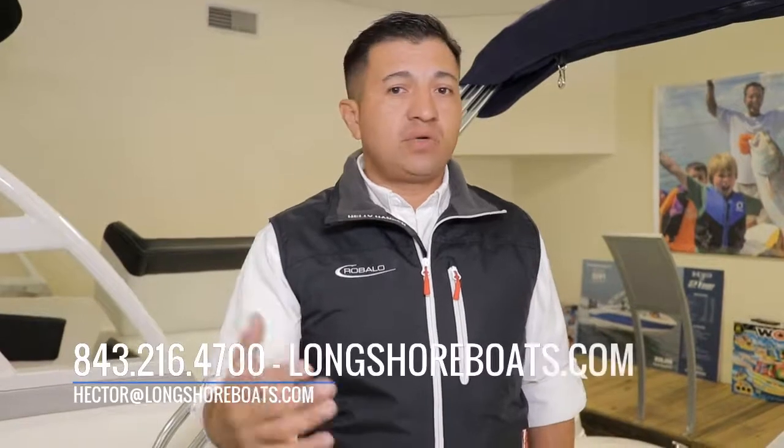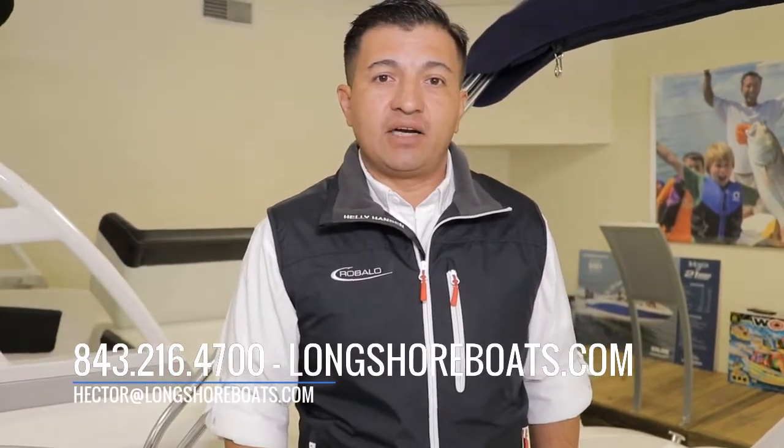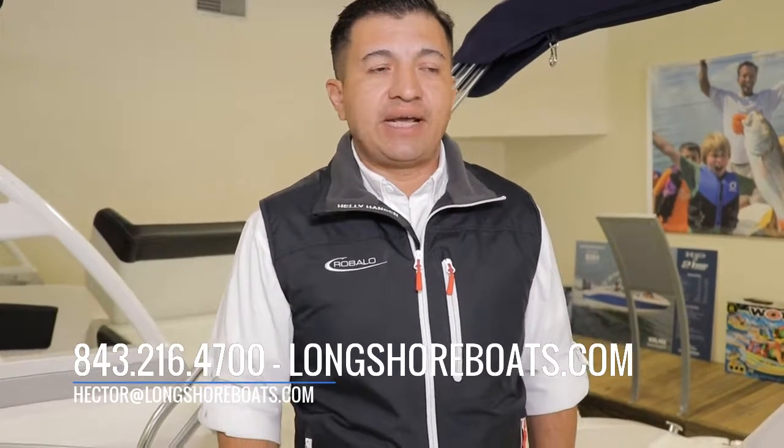This is the 21H2O with the Bimini top — white-band blue, powered with a V6 200 horsepower Volvo engine. If you want more information about this boat, give us a call at 843-216-4700 or check this boat on our website at longshoreboats.com. Or if you want to know something else, send me an email at hector@longshoreboats.com. Thanks for watching this video. My name is Hector.